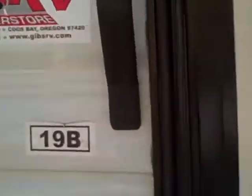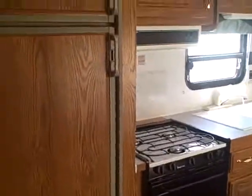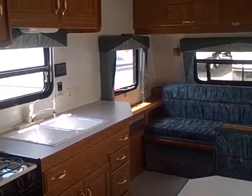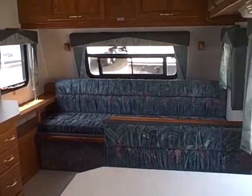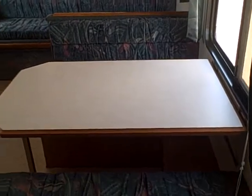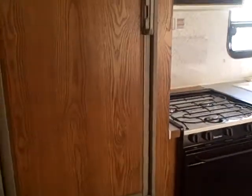Take a look at the interior. Here's the model, 19B. Come inside. First thing you'll see is the galley area. And in front, we have a sofa bed and a dinette booth. You'll notice there's an array of cabinets in here, with actual wood fascia on the refrigerator.